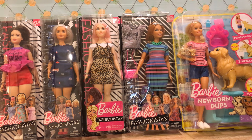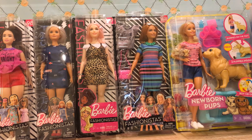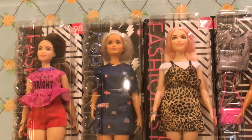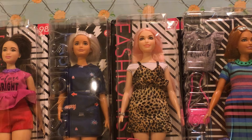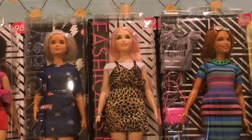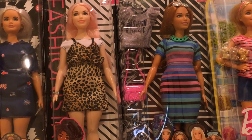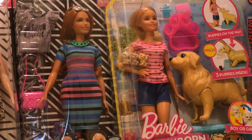Well hello everybody. I wanted to show you my latest new haul that just arrived from Amazon and I just can't wait to start unboxing them. I've got Curvy Barbie number 98 and this beautiful platinum-haired Barbie number 63. I've got number 109 in the leopard skin dress and number 84 with the extra accessories. And I've got Barbie with the cute little puppies and the dog.